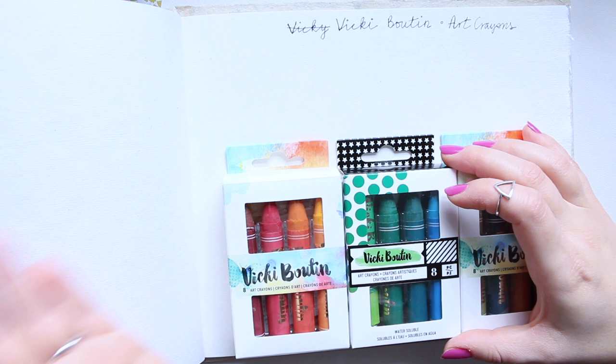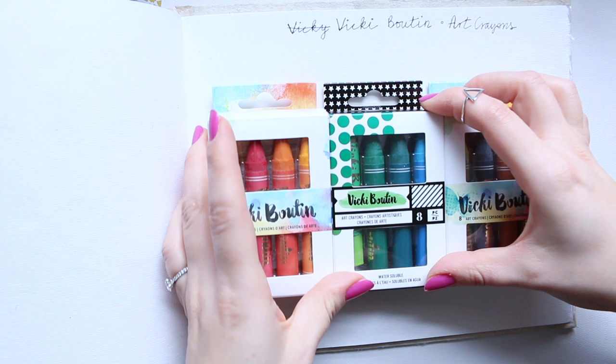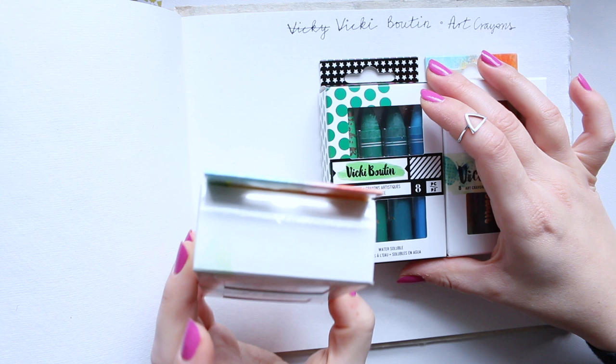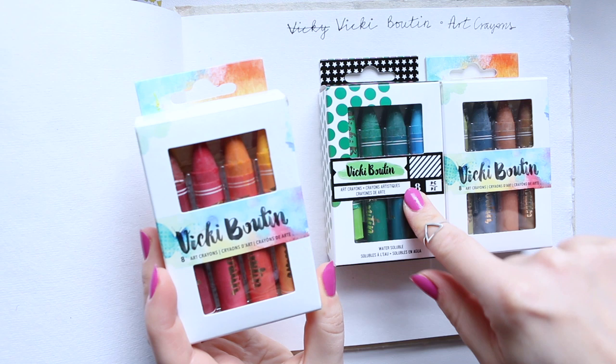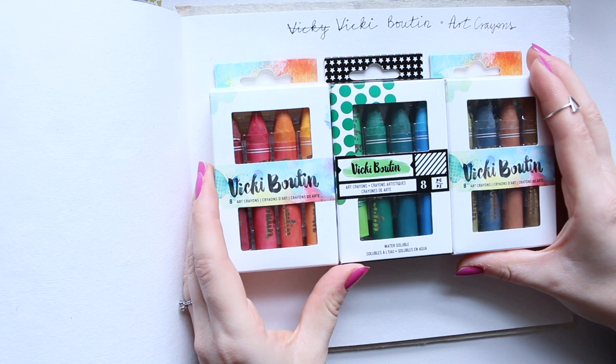I have no idea why the packaging is so different and what the idea behind it is. Even on Amazon they sell them as set 1, set 2, and set 3 — so there is no name to them. The only way I've heard them referred to as the warm, the cool, and the neutral set is actually by Vicky Buten when she did demos with these crayons. They are water-soluble art crayons and you get eight colors in every set.